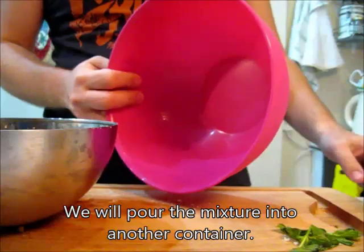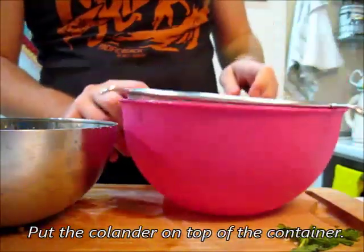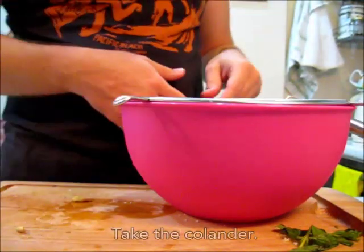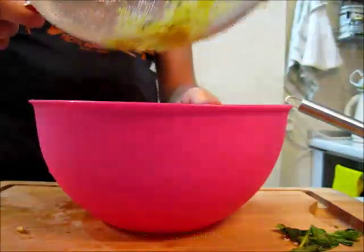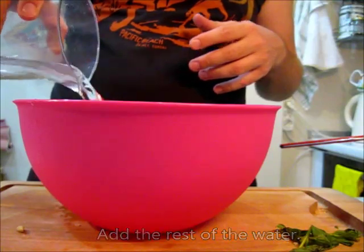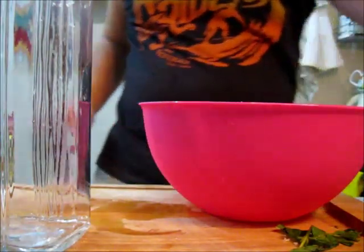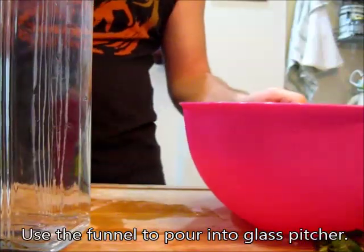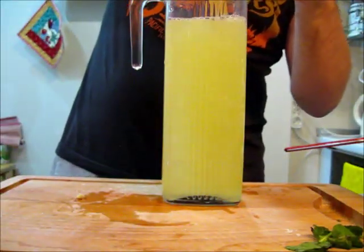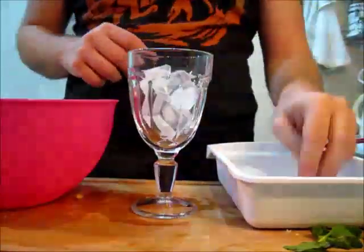We will pour the mixture into another container. Sorry for that — it's just my kitten. Now pour the liquid, take the colander off, and add the rest of the water. Using our funnel, we pour the mixture into a glass pitcher. This is it — now put this in the fridge until it is cold. Let's serve and enjoy!